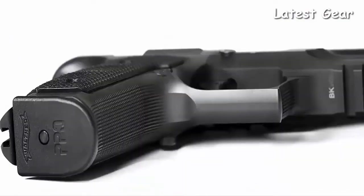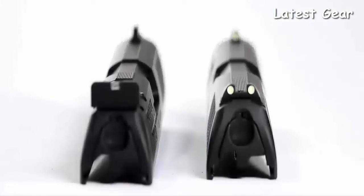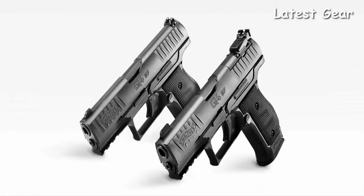Walther continues their tradition of superiority with a handgun design specifically for those who only buy the best and nothing less. This is the ultimate representation of high-class performance in a concealed carry package that just can't be found anywhere else — the new Walther Q4 Steel Frame.